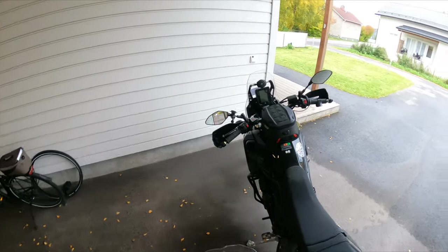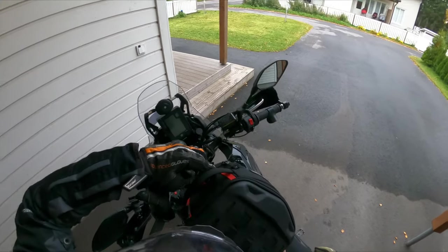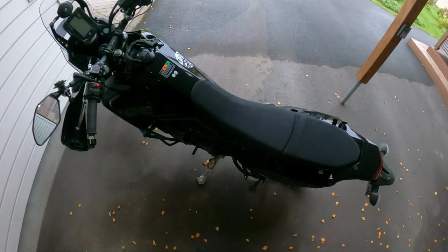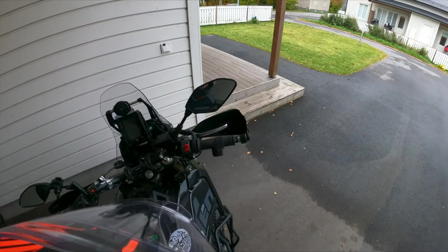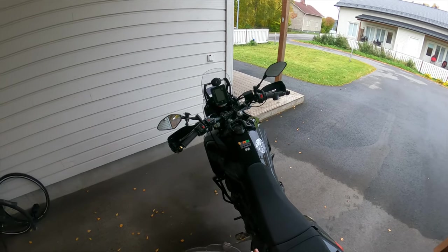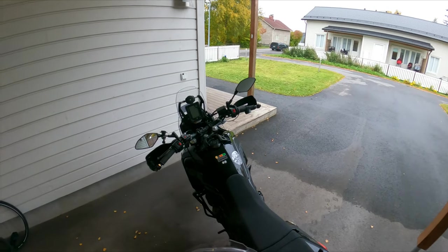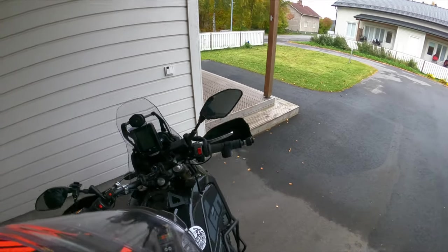I'm going to take the tank bag away from the bike because I don't normally use it if I don't really need it. I'll just throw it in there — don't mind the mess, I'm moving out so there's a lot of stuff out of place. But let's go to the scale and see how much this weighs. The tank is maybe two liters less than full, so you can just add two kilograms to the total weight.